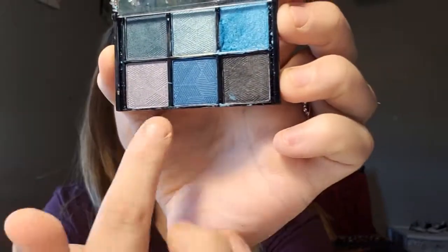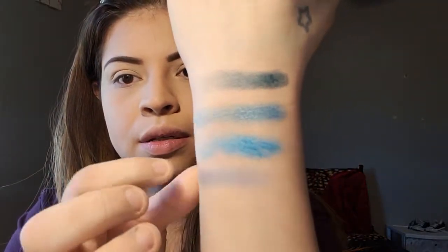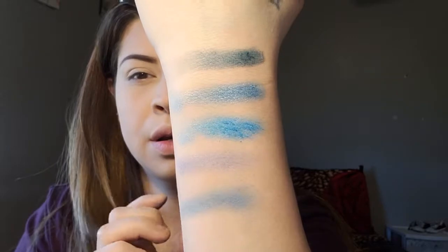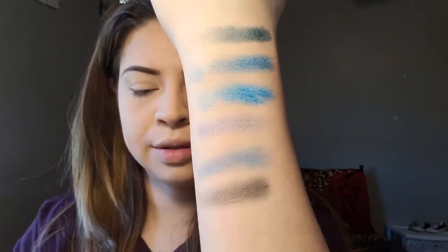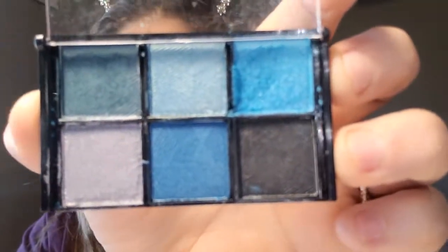How am I going to blend this? Let me clean my fingers and go back in with this color down here. Let's finish these swatches and go with the next one. I feel like this one pretty much looks like the other one. And then the last one is a black one right here. They look really, really pretty.